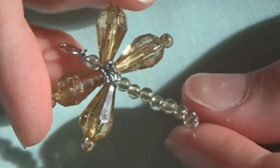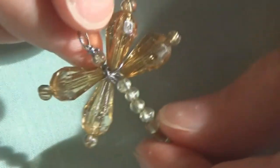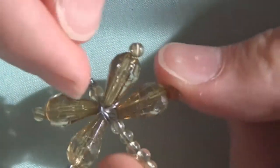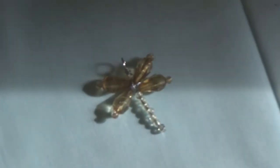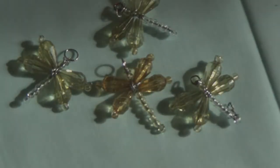And here it is — the sun came out so it's all nice and sparkly. Here is the finished dragonfly! It is super easy and fun to make. If you're a little unsure about the wire or afraid it's going to come undone, you could always try adding a drop of super glue or something like that. But other than that you are finished! I hope you enjoyed this video and I will see you all in the next one. Thank you so much for watching, bye!